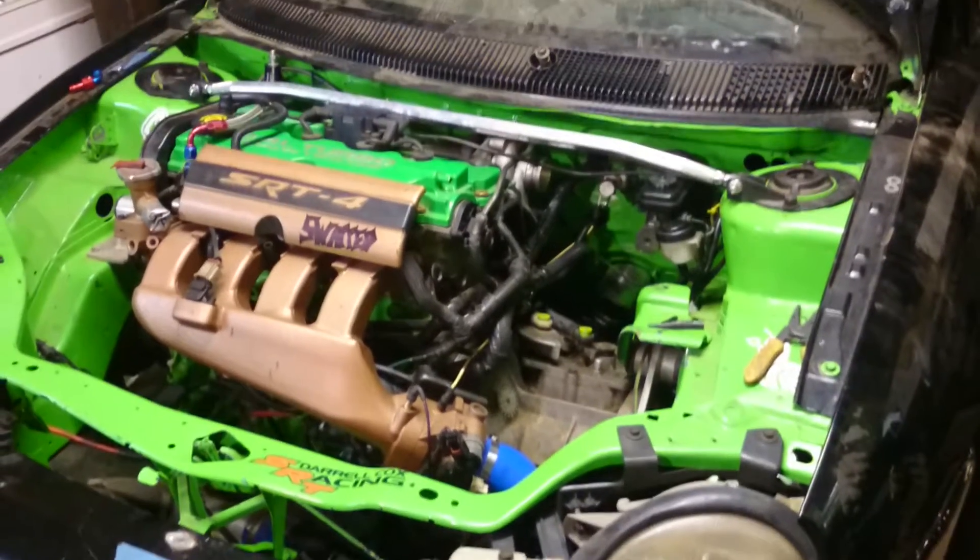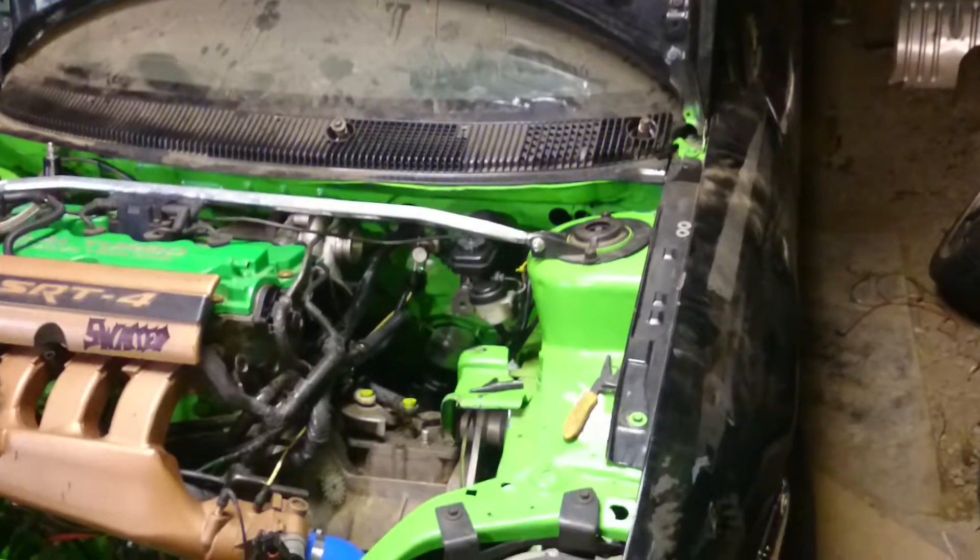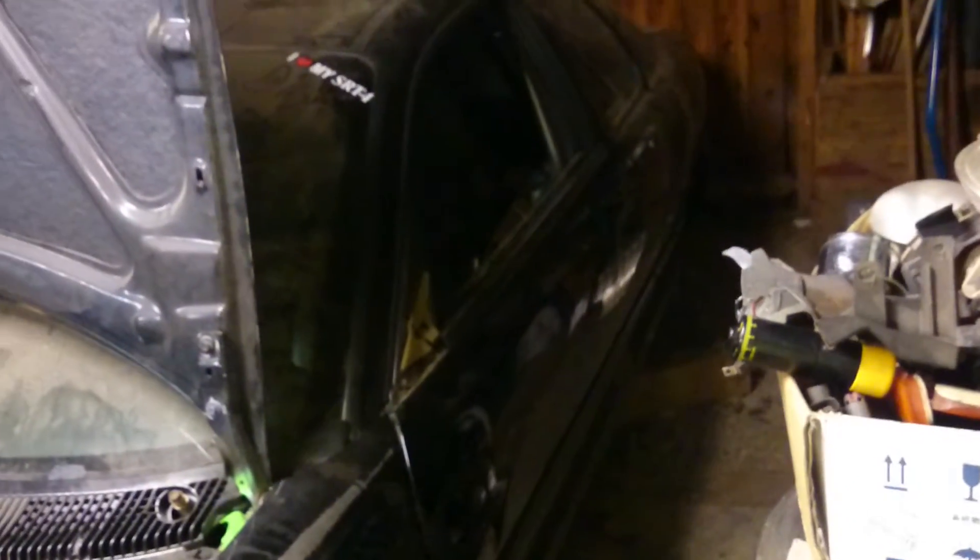So what we got here is a 95 two-door first-gen Neon with a full roll cage. I did a full SRT4 swap — harness, everything.